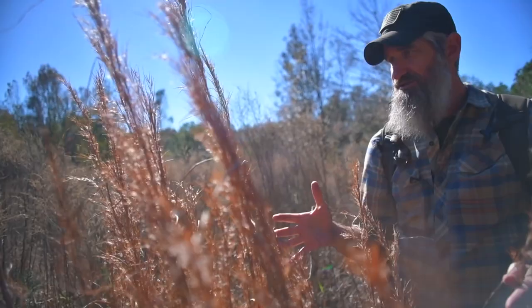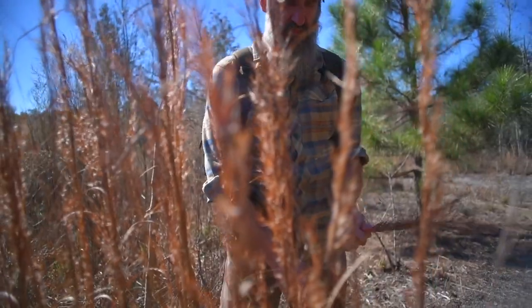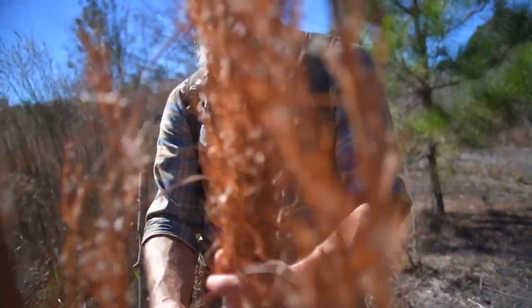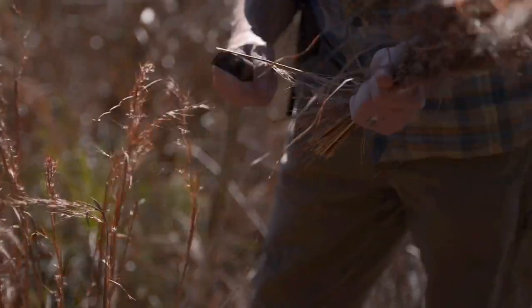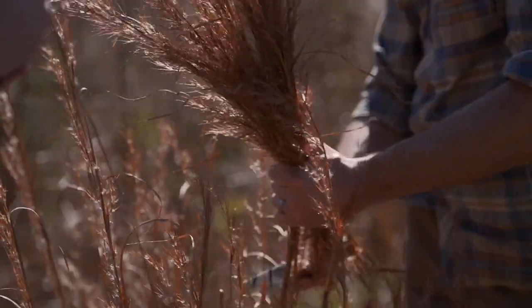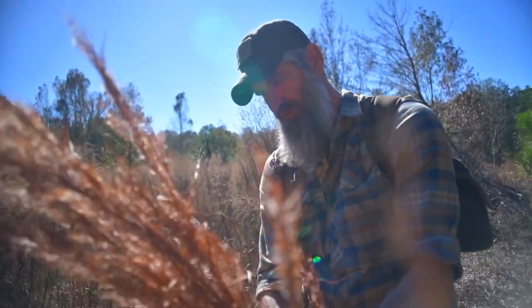When I'm collecting these, they actually make their own tinder bundle — their own grass bundle — if you put them together. One bunch will typically give you all that you need. I'll put those together, cut a few stems, gather those up. I'm making a grass bundle at this point, which is just another way to arrange your tinder into a tinder bundle. Let's get one more — there we go.